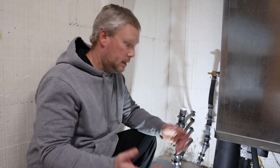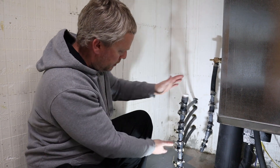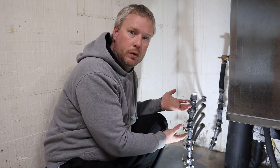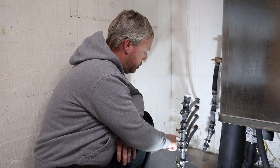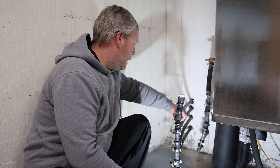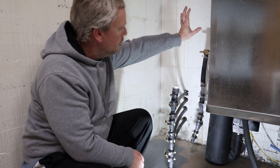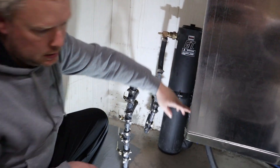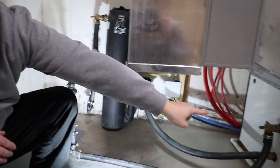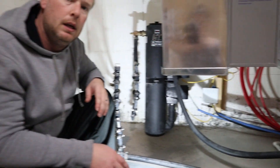The next step is very easy. Whatever manifold system you have — I built mine myself, but yours may look different — check each and every joint just to make sure it is not leaking. At your shutoff valves, at all of these joints, your joints at your non-pressurized pump system, and right over here where it goes into your geothermal system — make sure that nothing is leaking.